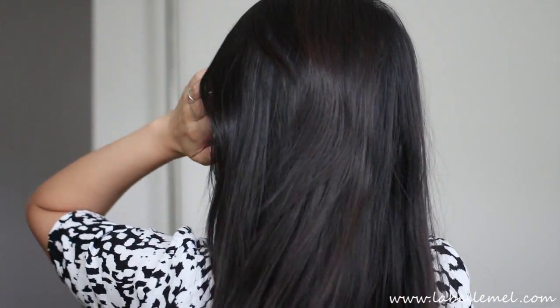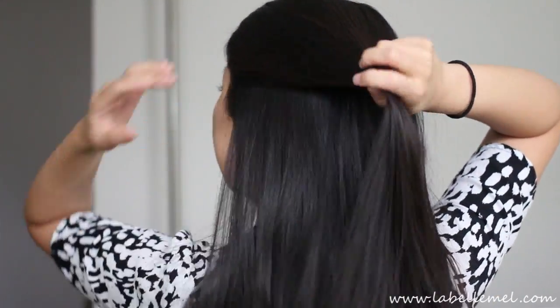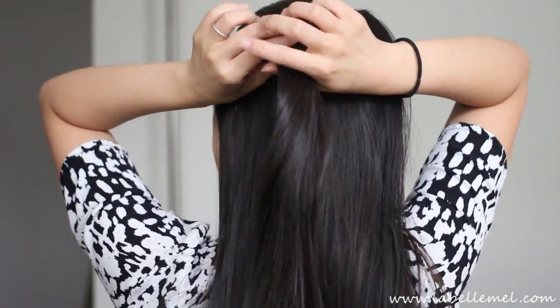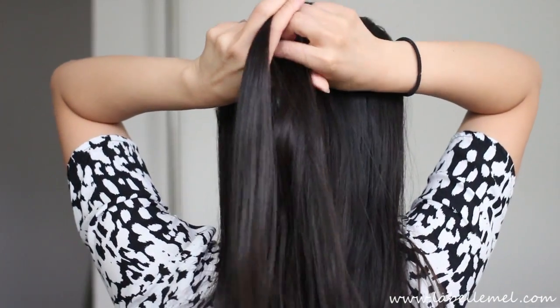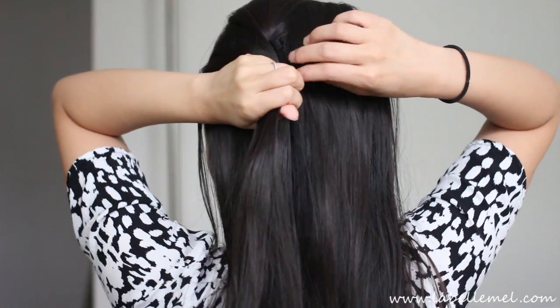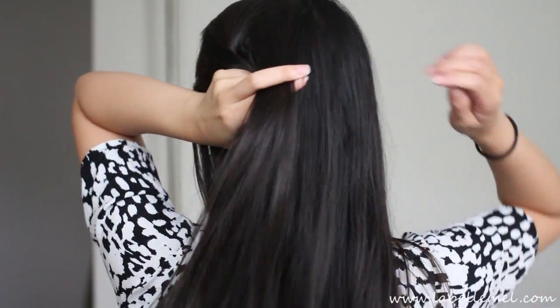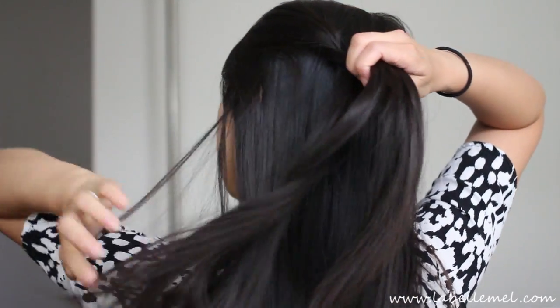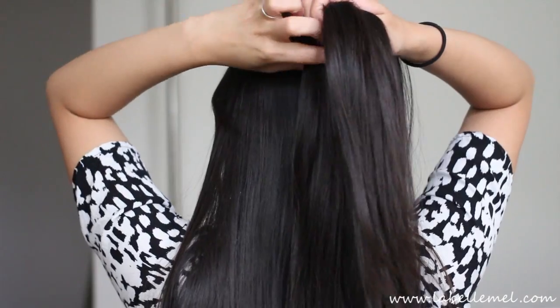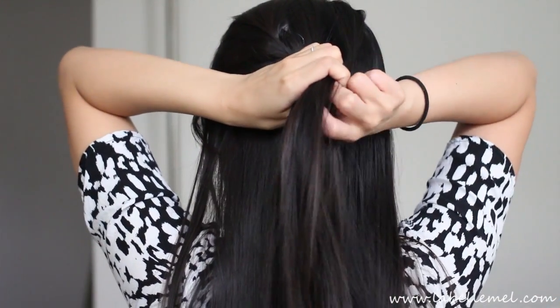I'm going to start off by taking a section of hair right here, then go ahead and do a regular French braid. We're just going to take a section at the top and braid it in, and we're not going to take anything at the bottom, so just go ahead and braid that. We're doing a more asymmetrical braid.